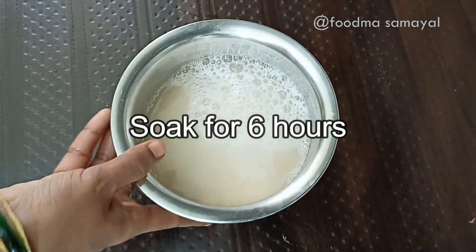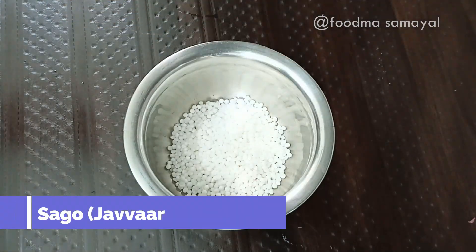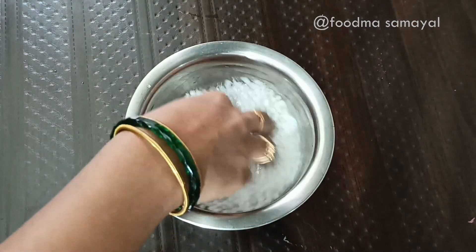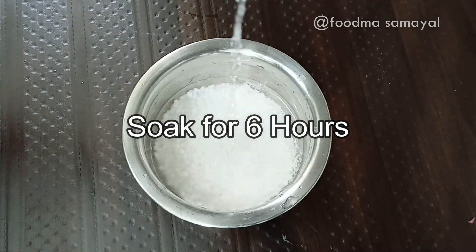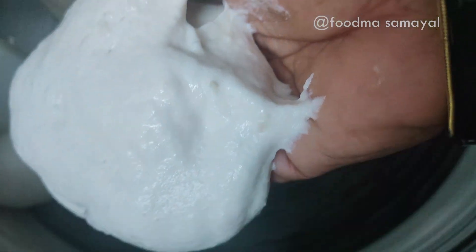I am preparing this. I am going to make it with the oil and you can add oil. The oil is dry.